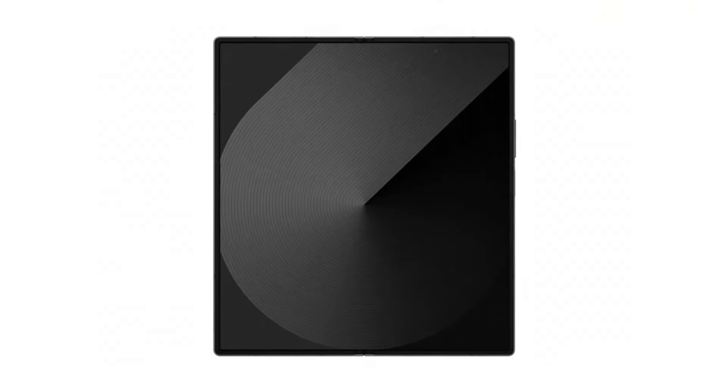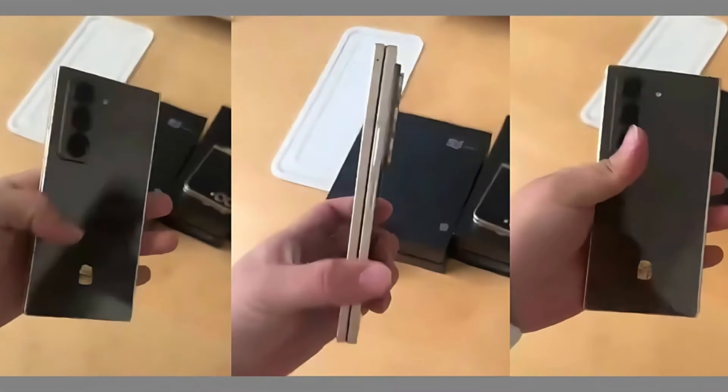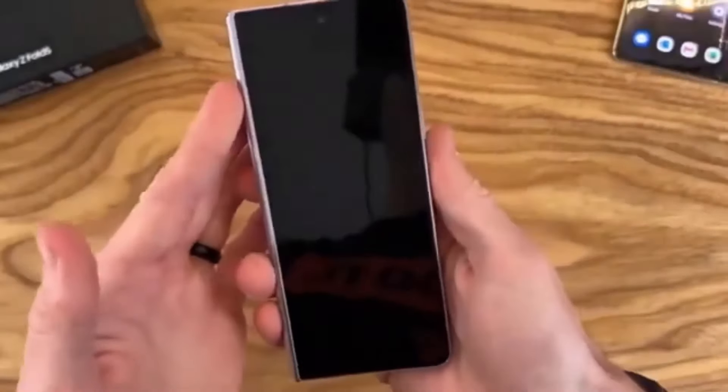One of the first differences between these two foldables is their availability. While the Galaxy Z Fold 6 is available in various markets around the world, the Special Edition might be harder to get. Samsung has only announced it in South Korea so far, with plans for it to reach China next. If you're in the West or other regions where the Galaxy Z Fold 6 is sold, you may not see this Special Edition on store shelves anytime soon.